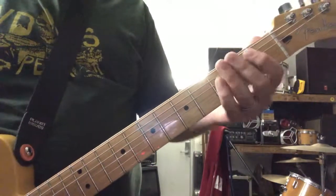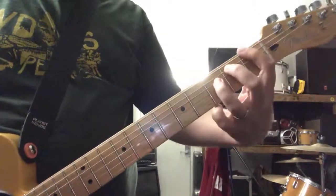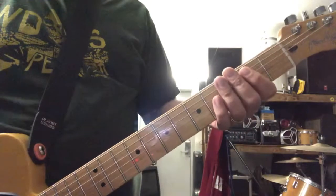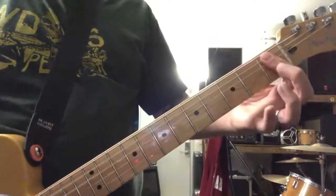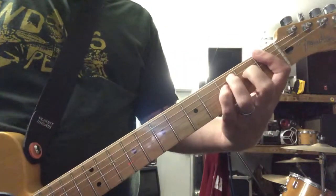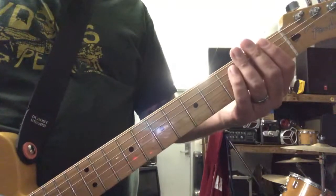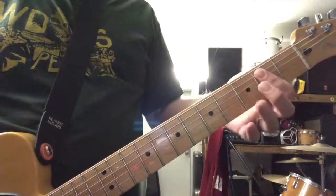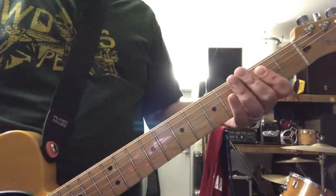Hit that, and then E. Then you repeat the whole thing, but instead of E you hit just a regular F. So you go back and forth with that — every other time you chug on the E.